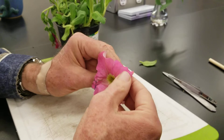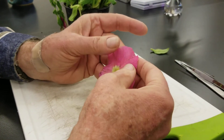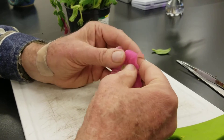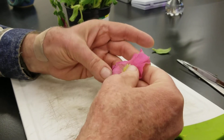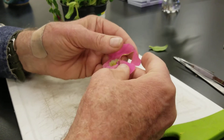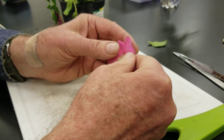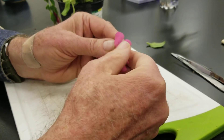The flower is getting a little old but it does have radial symmetry. There is the corolla — the pink part — and it has five petals. I tore it in between a petal, but they are all fused together. So this has five petals and is sympetalous.